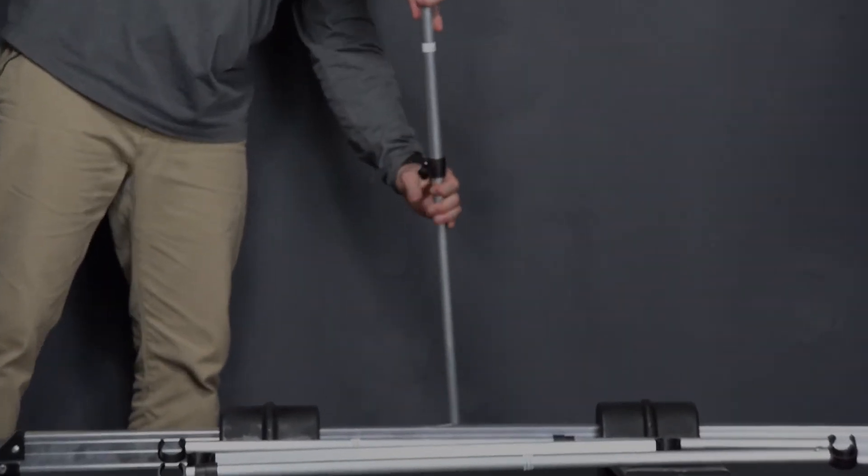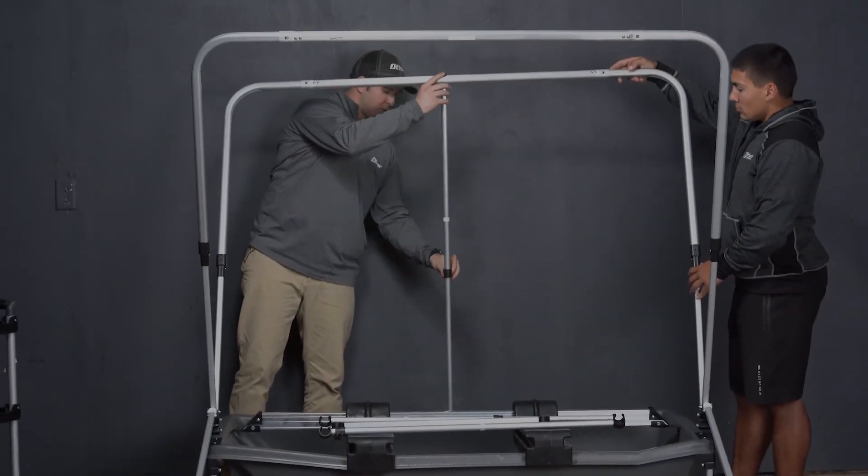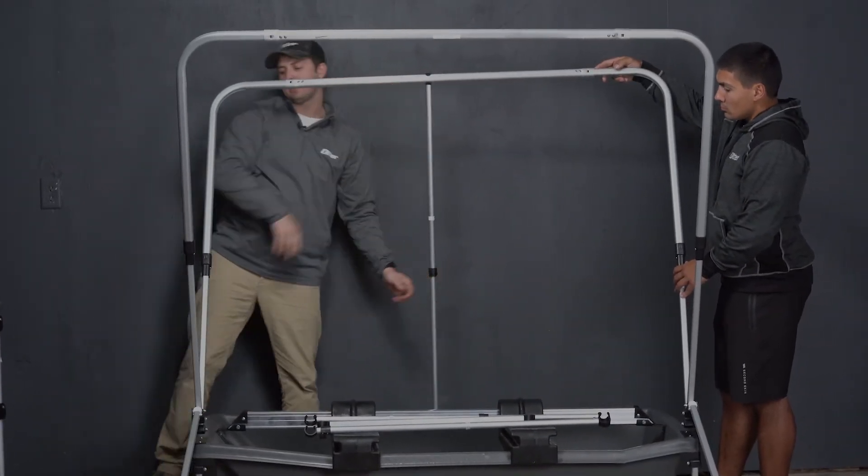We're going to insert that into the hole, expand it here and clip it in, slightly tightening the plastic knob.